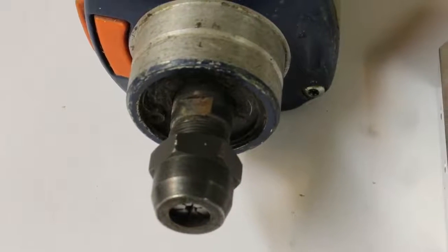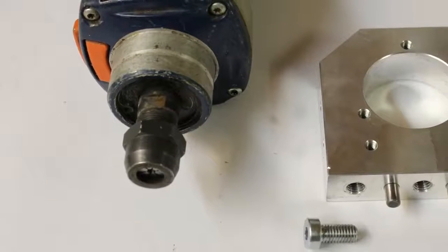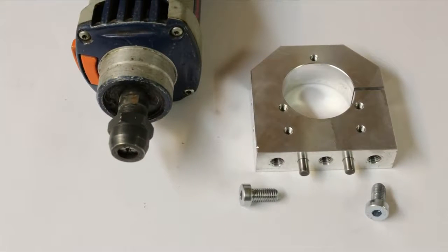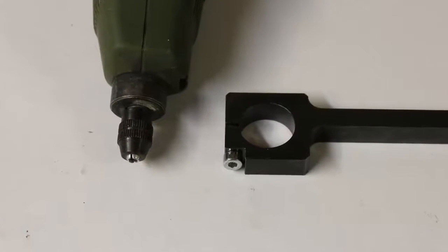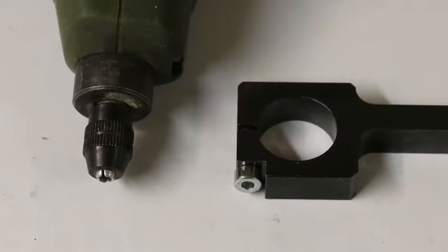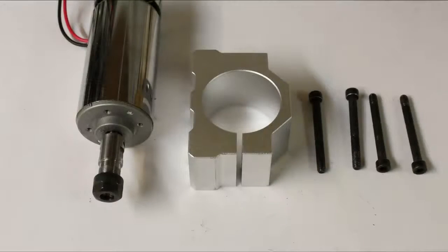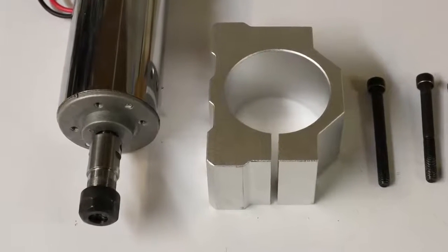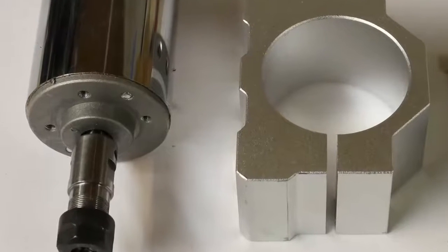Besides the electrical properties, the mechanical build quality makes a huge difference. The linkage of spindle and CNC mechanics is an important part of the package. The mounts are usually arranged around the neck of the spindles where ball bearings of the motor shaft are placed. The mount of the 400W motor is positioned at the motor housing, as the neck of this device is simply too small for a mount.